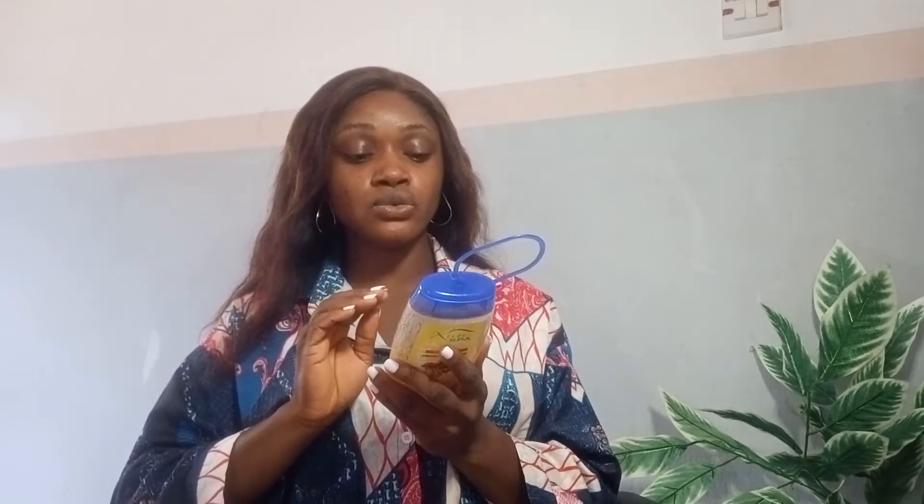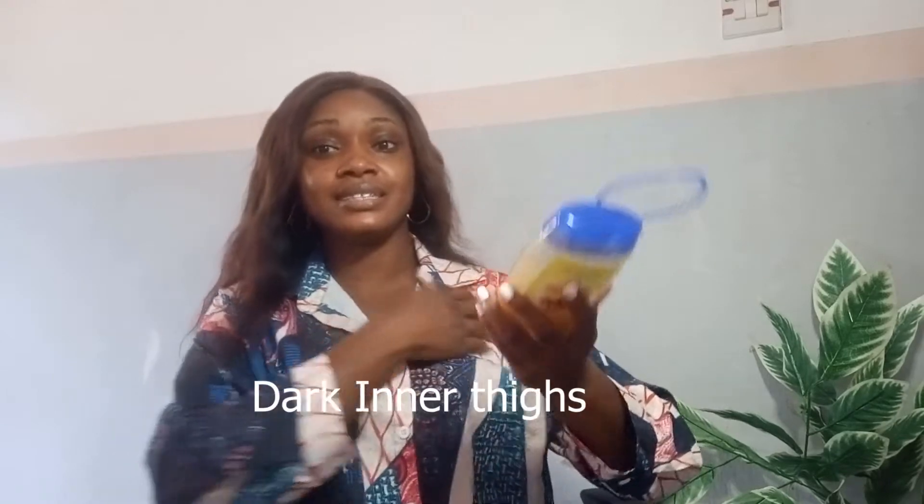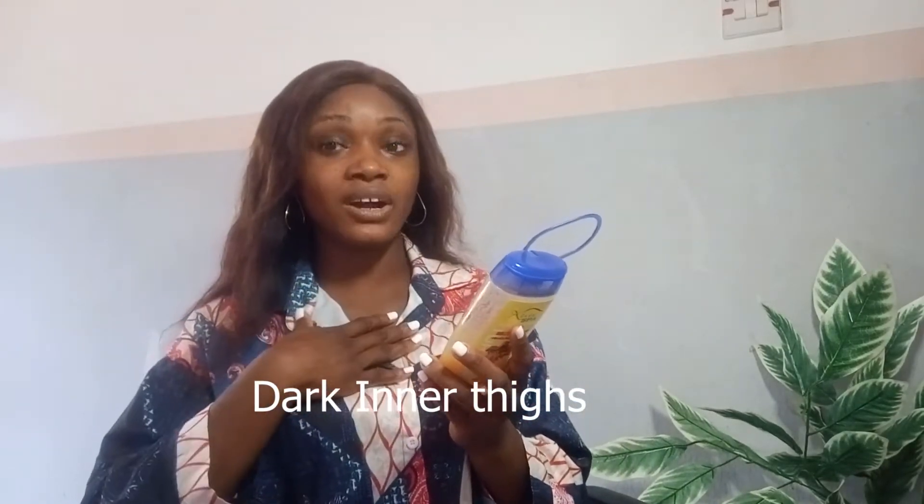It also has a natural herbal aromatic scent with a relaxing feeling. Despite all these claims, I can only speak to what I've personally experienced. It's a really good scrub for your underarms, and if you have dark thighs — darker than the rest of your body — this scrub can actually lighten those areas. I've personally noticed it works especially well on dark thighs and dark armpits.